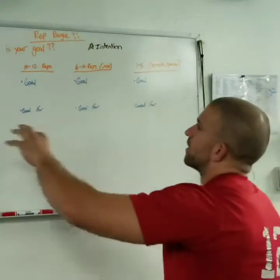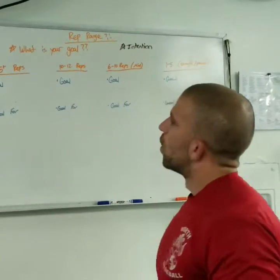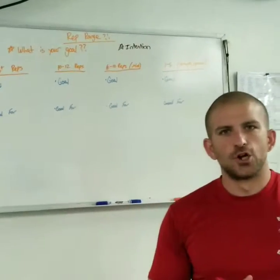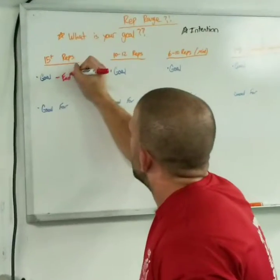The first one we're going to talk about is the 15 plus rep range. In the 15 plus rep range, what we're good for there is endurance. So when you're doing this rep range, your goal is endurance.